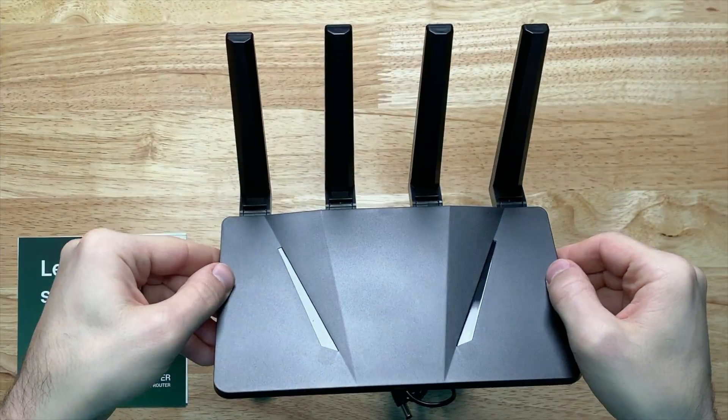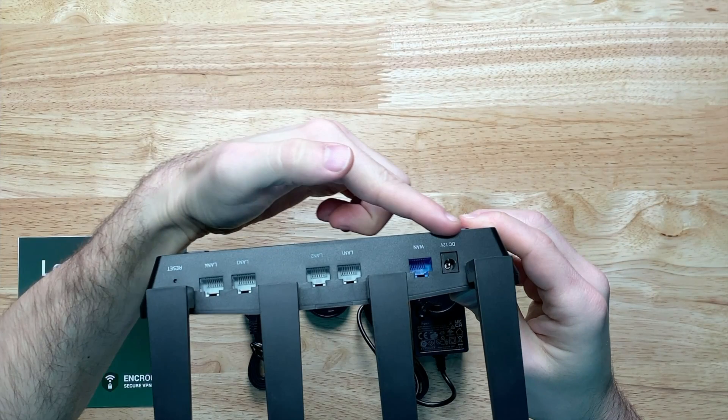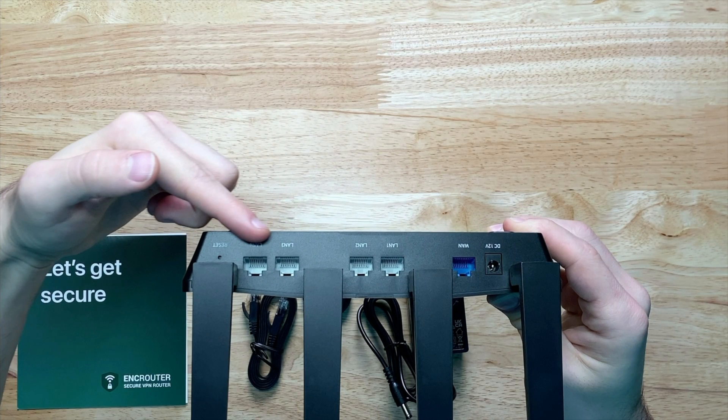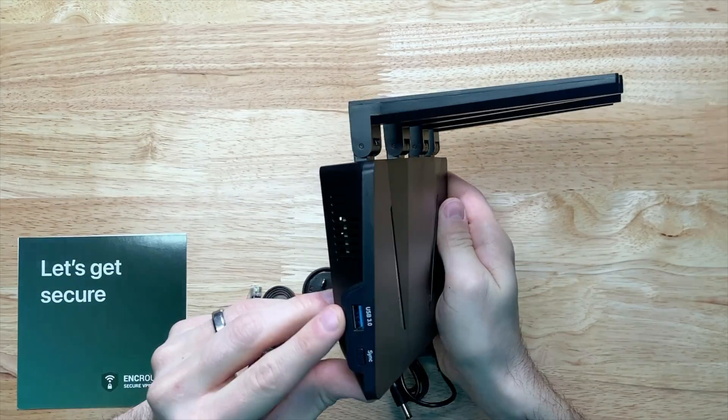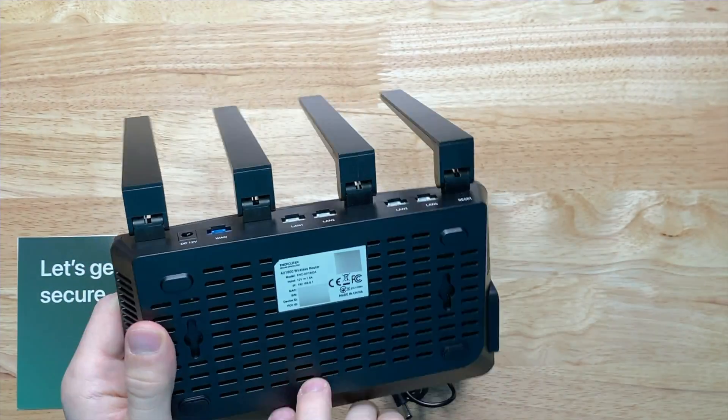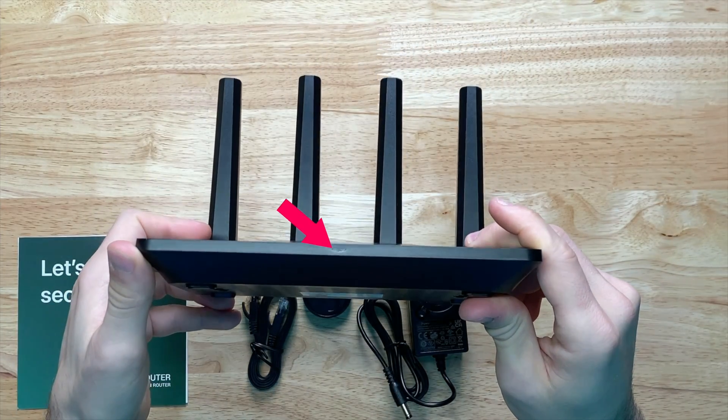Taking a closer look at the router, we have a 12-volt, 1.5-amp barrel plug for power. Five 1-gigabit Ethernet ports — one for WAN and four for LAN — a reset button, a USB 3.0 port, a sync button, our default router and connection information on the bottom, and an LED indicator on the front.